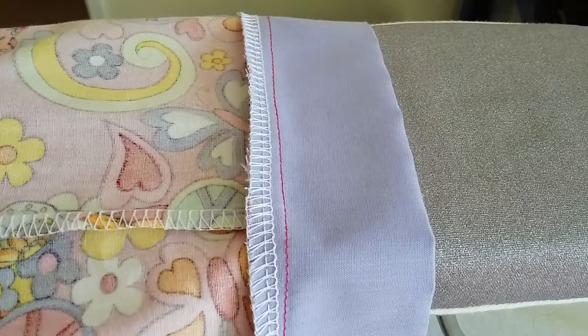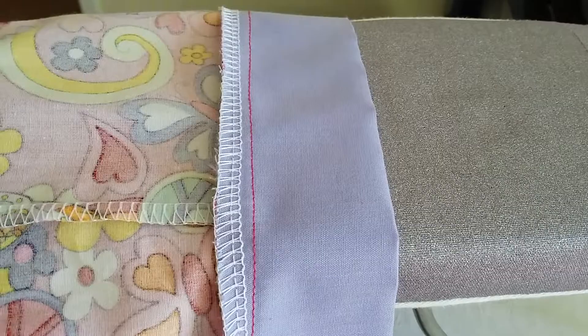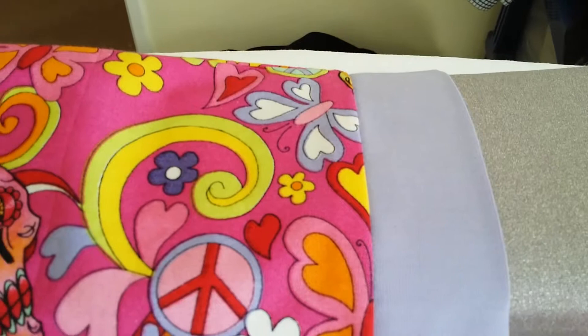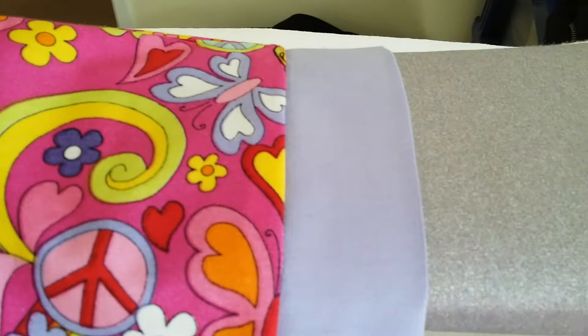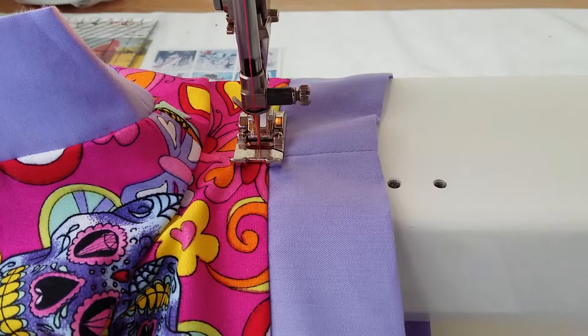With your overlocking finished, you want to iron the cuff up the way — the seam allowance up towards the shorts — because if you have time we're going to top stitch it on the outside just to give it a nice finished look. For top stitching, I would want to just give it an extra iron on the outside so that all the fabric is lying flat before I go ahead and top stitch.